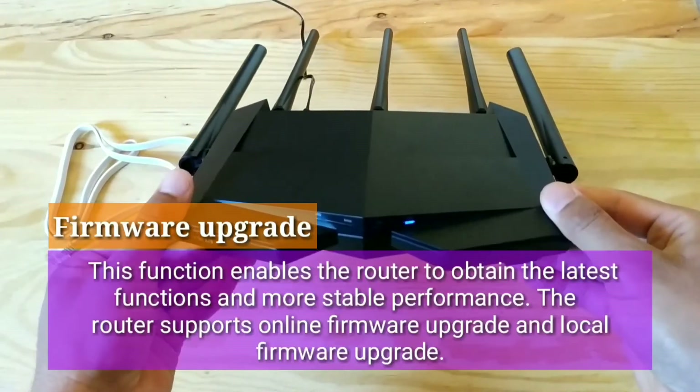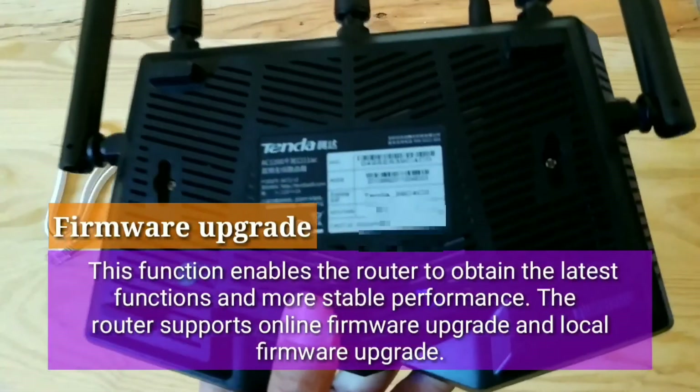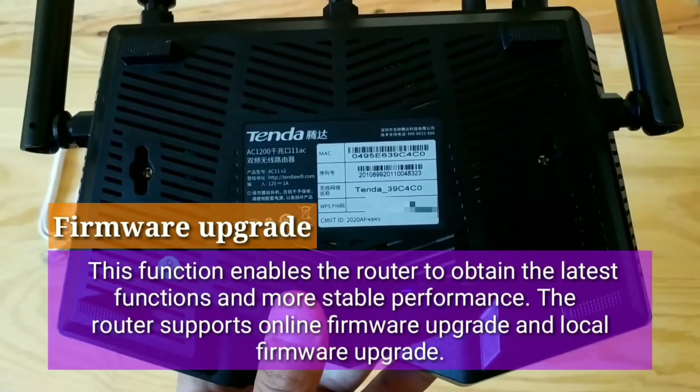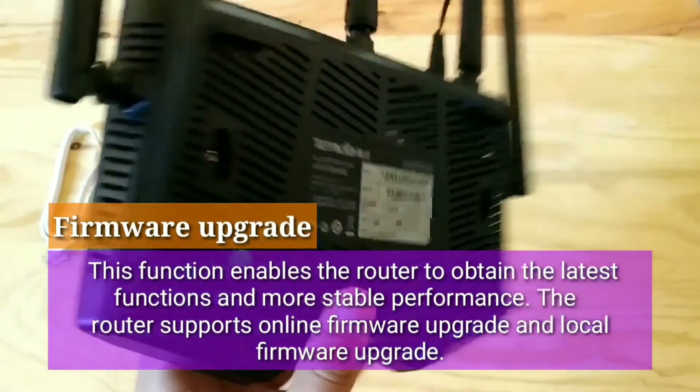Firmware upgrade enables the router to obtain the latest functions and more stable performance. The router supports both online firmware upgrade and local firmware upgrade.